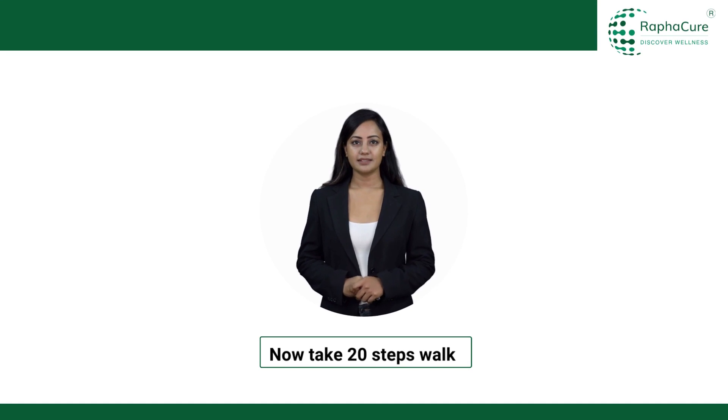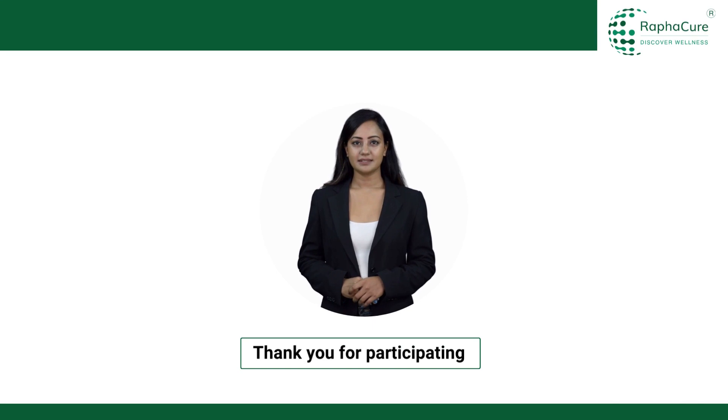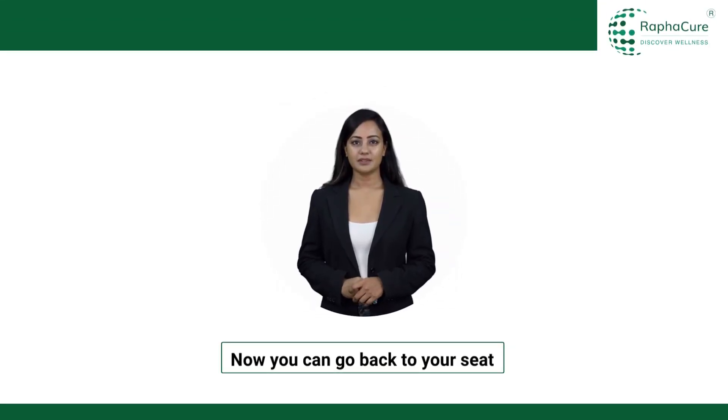Now take a 20-step walk. Thank you for participating. Now you can go back to your seat.